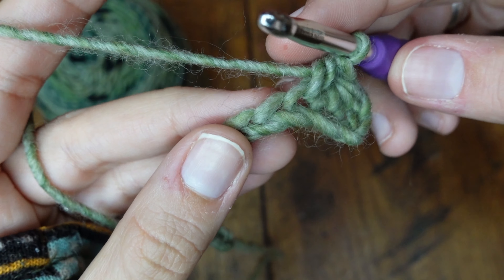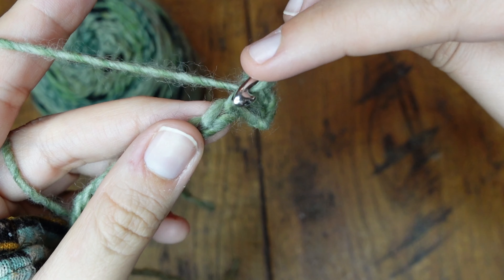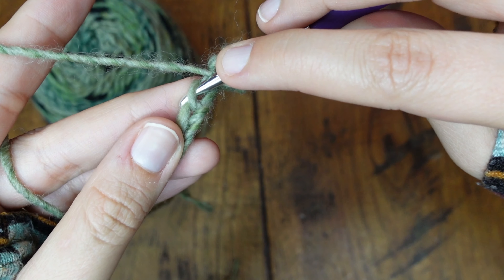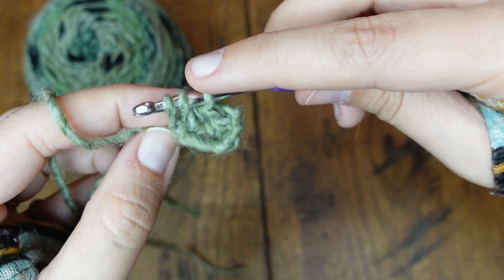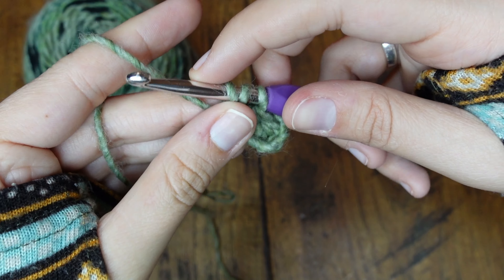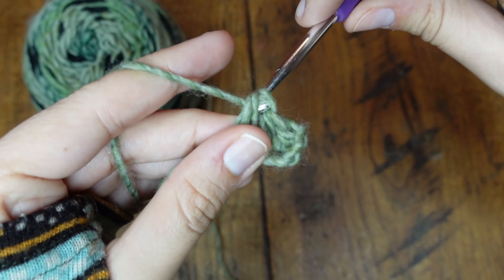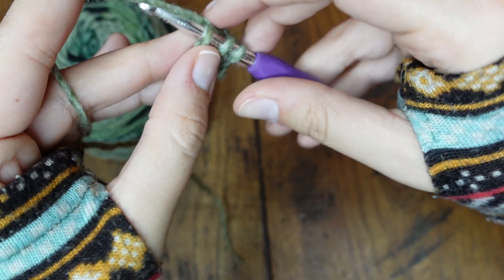Let's look super close this time. Yarn over, go through the top half of the V, yarn over and pull it through. On our hook we have one, two, three loops. Yarn over and pull it through. That's the basics of how you half double crochet.